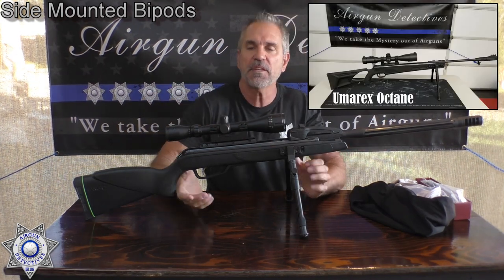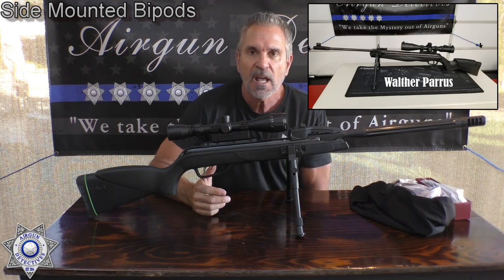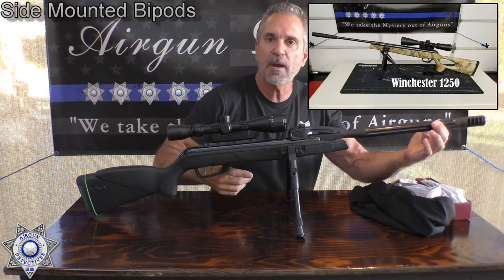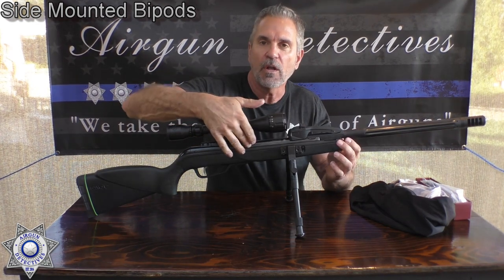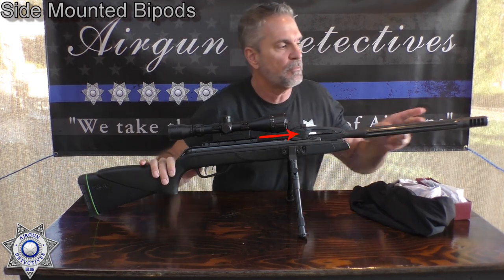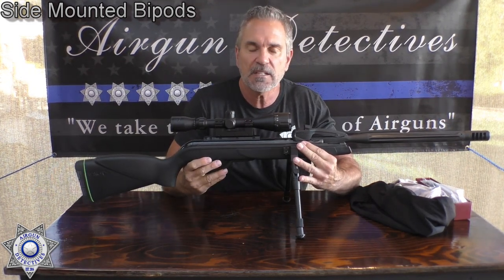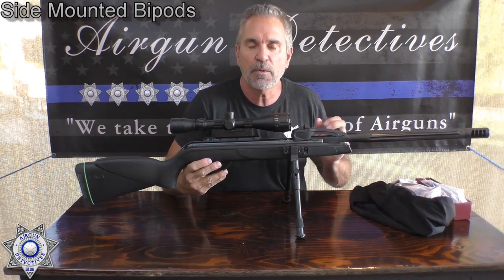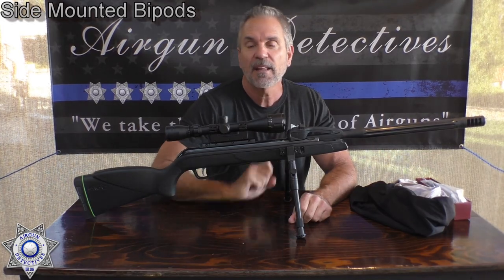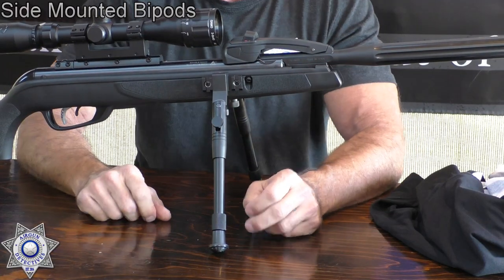The problem is you have to hold this gun steady through the entire process. Unlike a rimfire gun, the pellet does not leave this barrel before you're getting the recoil. If you pull the trigger, the piston starts to come back before that pellet is even out of the barrel. So you need to hold the gun as steady as possible through the entire recoil. What helps if you're target practicing? These bipods — unbelievable — because they hold the gun in that steady position.